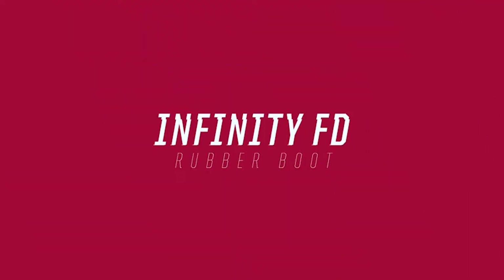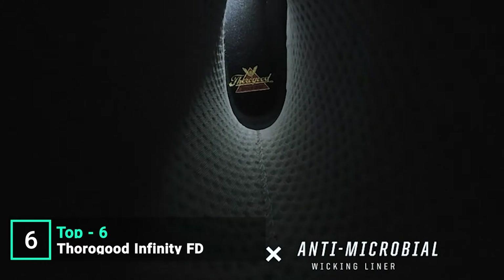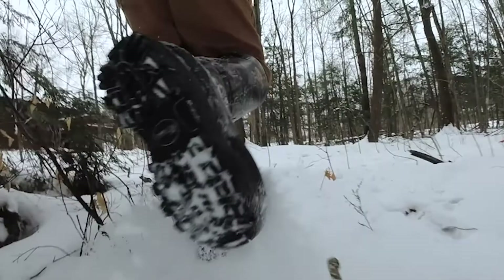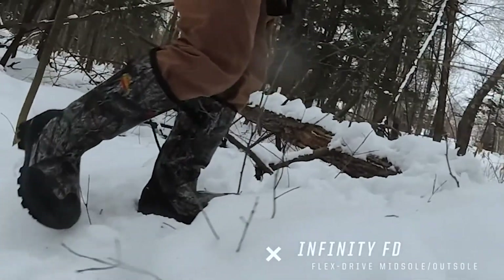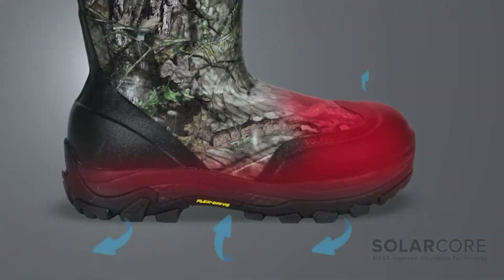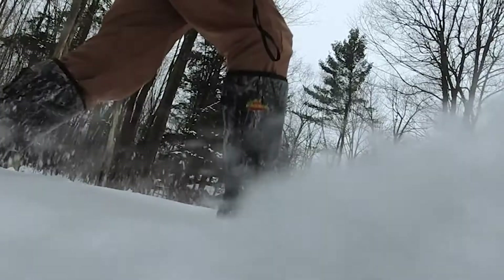Today we're checking out the Infinity FD rubber boot with solar core. The Infinity FD rubber boot is a flawless fusion of simplicity and complexity. Inside of this classic rubber boot silhouette is cutting edge technology that will bolster performance and enhance comfort in the most challenging of conditions. The Infinity FD flex drive anti-fatigue energy return system absorbs shock while propelling you forward. A NASA-inspired solar core lining added to the toe cap and bottom of the boot has been tested to retain 50% more heat to provide cold-crushing insulation and minimal bulk. The body of the FD rubber boot is constructed from a scent-free rubber.